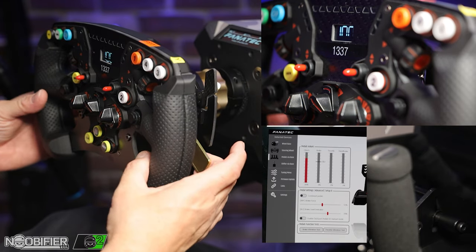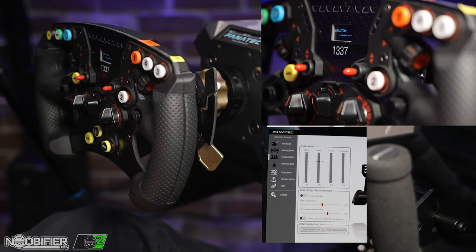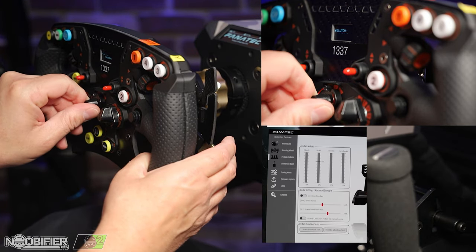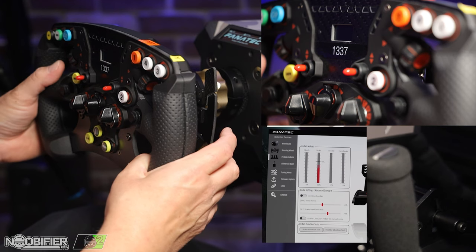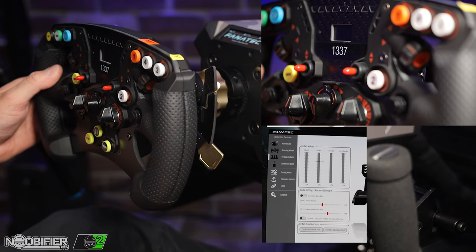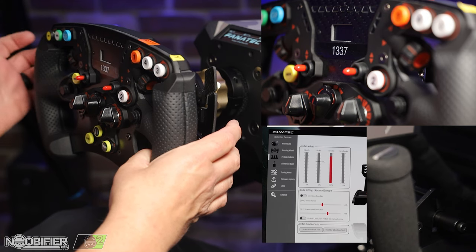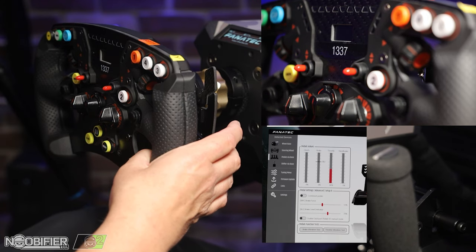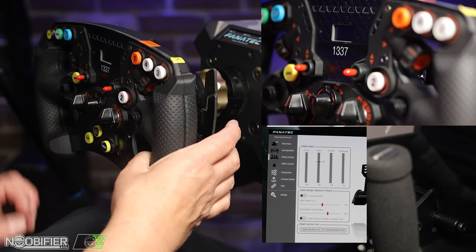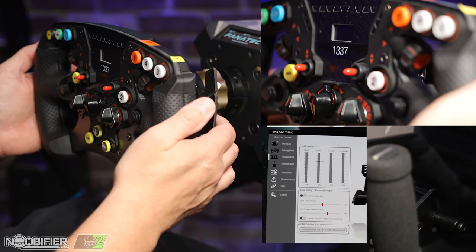Most importantly, down here are the analog paddles — these are sprung, not magnetic. They let you do the clutch launch, but let's say you're driving and wanted to take your foot off the pedal. With this set up, you have brake and throttle, and you can actually see them working on screen as if they were pedals. Whichever input is pushed further is the one that registers — so if the pedal is at 50 but you pull this to 85, it reads 85 but will never go below 50.